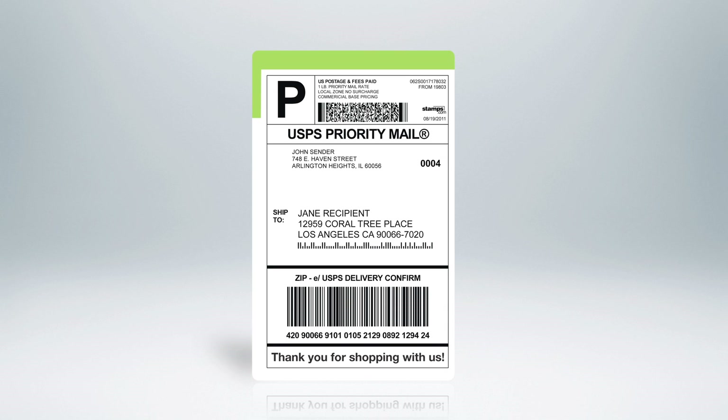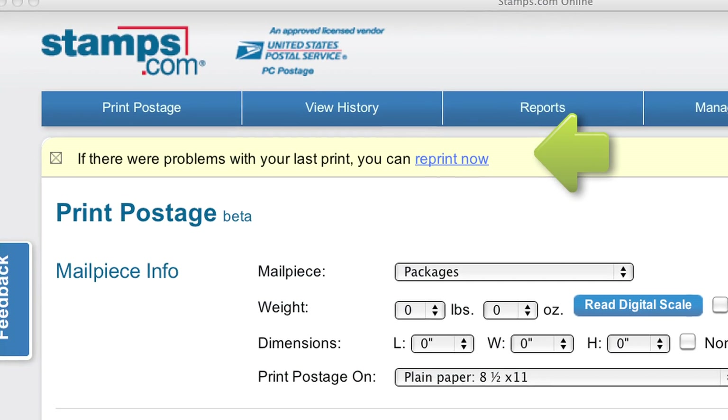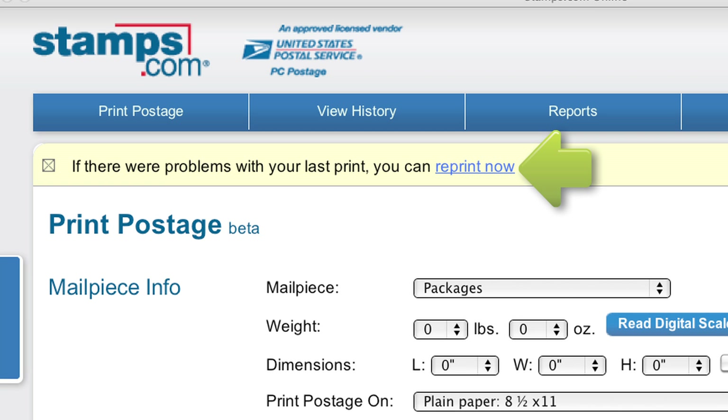Congratulations, you have just printed your own custom USPS shipping label with Stamps.com online. If your label didn't print correctly, relax — just click Reprint Now to reprint your postage at no additional cost.